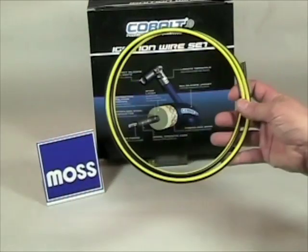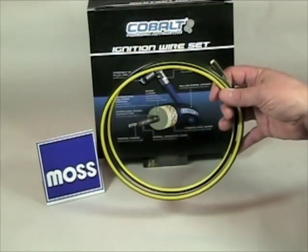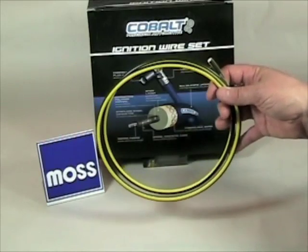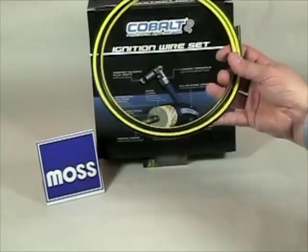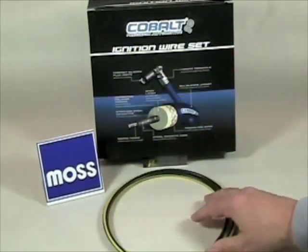Early ignition systems call for a simple resistance-free conductor. These plug wires were often just copper core wire. This type of wire was used in the 50s and earlier. Moss's bumblebee wires are a good example of a modern, insulated version of this type of classic plug wire.